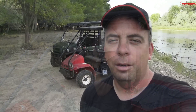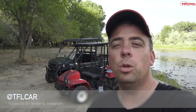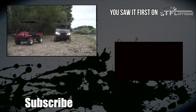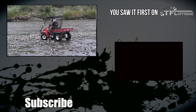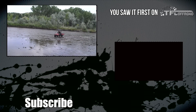The new one made that river crossing look easy, but the old one was actually more fun. If I had to choose, I'll pick the old one any day. Go to tfloffroad.com for more news, views, and real-world side-by-side reviews.